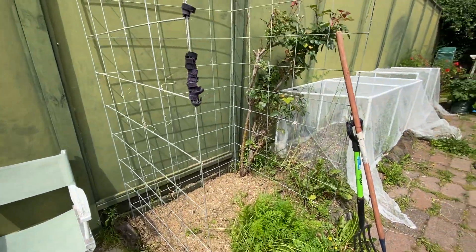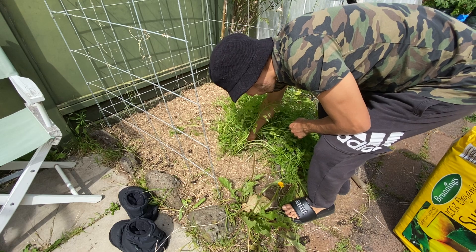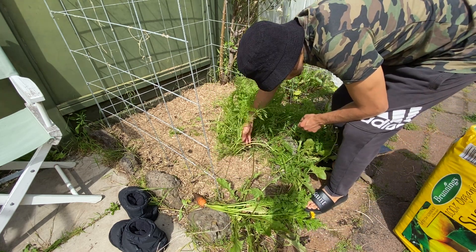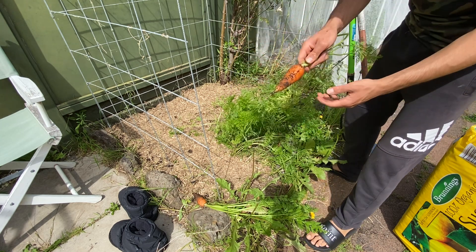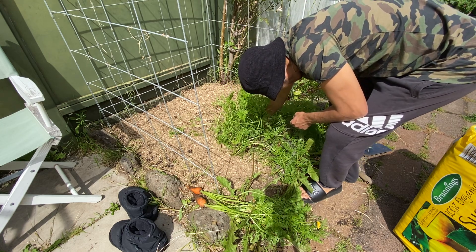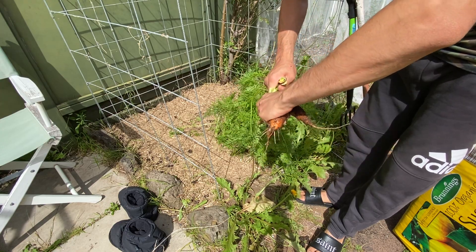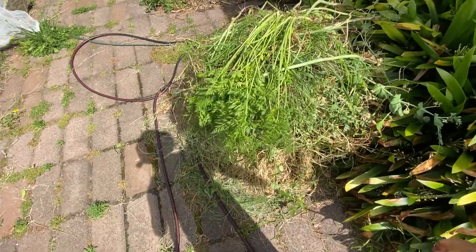I see a carrot in there and it's looking ready to leave the soil. Look at that - it's a good size! Maybe this one too - I'll just pull it, whatever. Two carrots. I'll remove the tops and wash them eventually. These carrot tops are going onto the pile of compost.